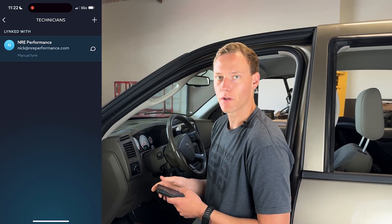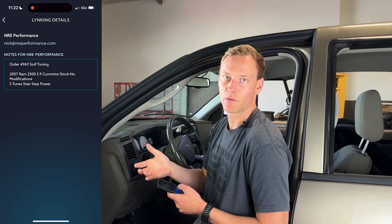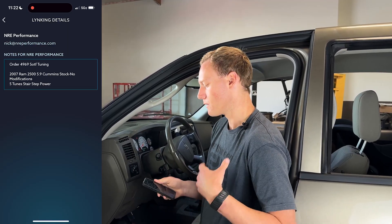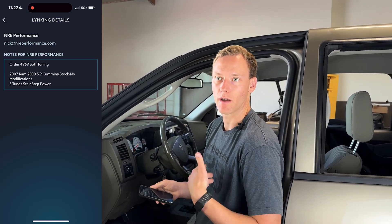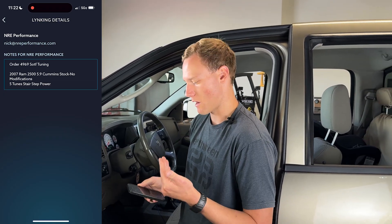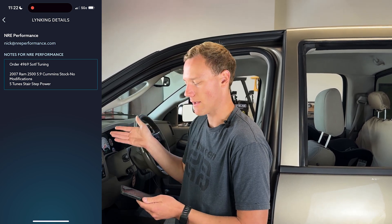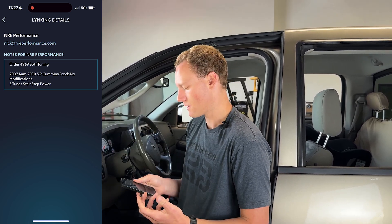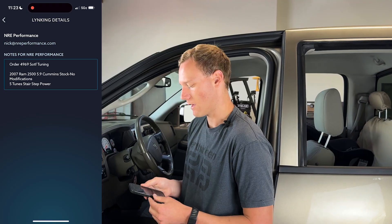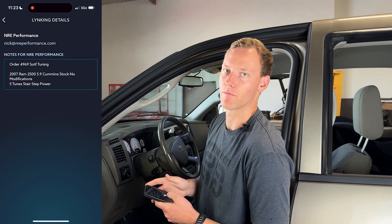Once you've added that tuner, you can then manually message them and provide details or notes on what you're asking for. So assuming you've already purchased through NRE Performance, you include your order number and information about the truck. In this case, it's a 2007 Ram 2500 Cummins, stock with no other modifications, and we are looking for the five shift-on-the-fly tunes with stair-step power levels. That will give Nick the information he needs to send you the proper tune.